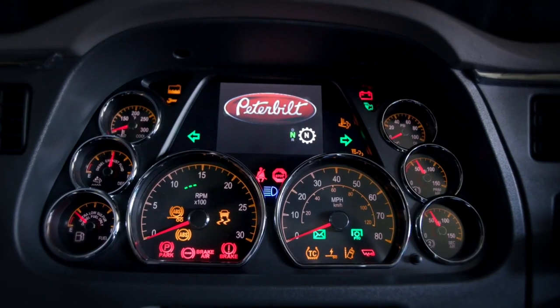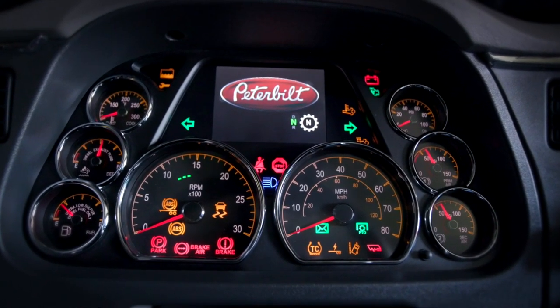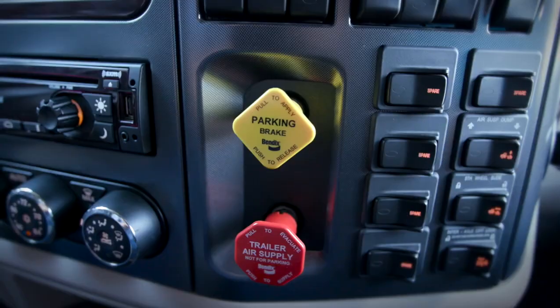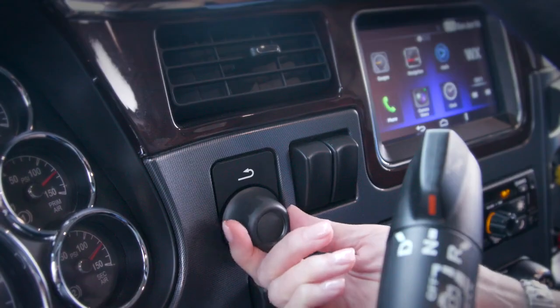Model 579 features an ergonomic dash position, low for excellent forward visibility. The dash features easy-to-read, operation-critical gauges. The switches are intuitively grouped and organized, with all essential controls well within reach.